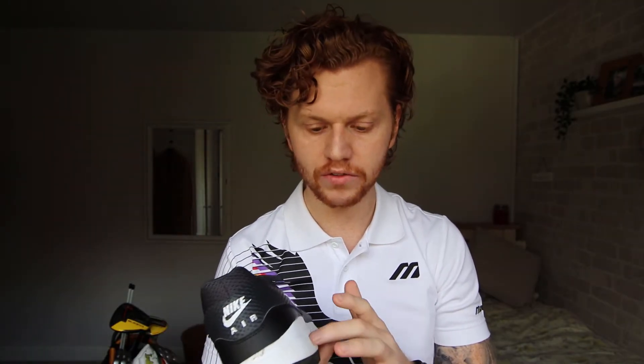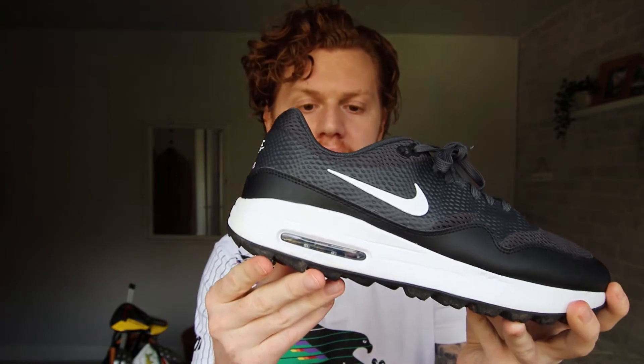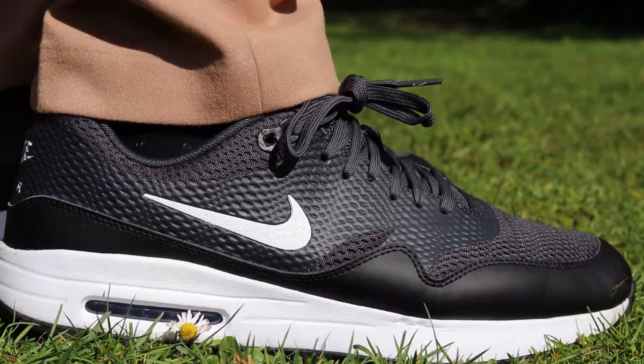One of the most noticeable features of this golf shoe is in the heel — it has the visible Nike Air Max unit in the back. This provides a lot of comfort, stability, and cushioning when you walk, and it feels great.